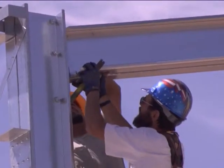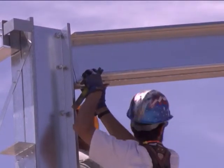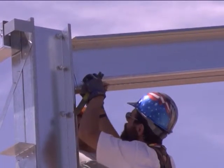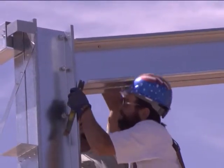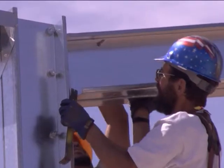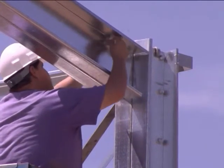Once the rafter is raised to the proper height, a spud wrench or bullpen can be used to align the pre-drilled holes. Once the holes line up, install the proper bolts.